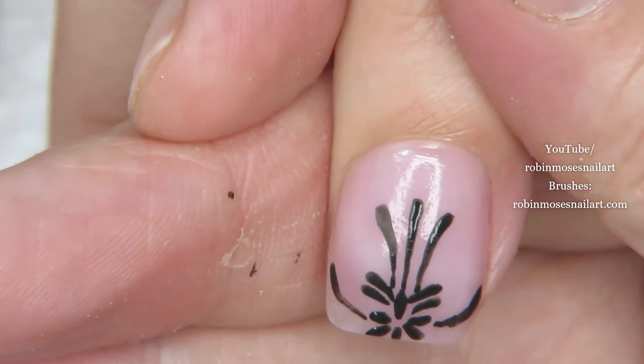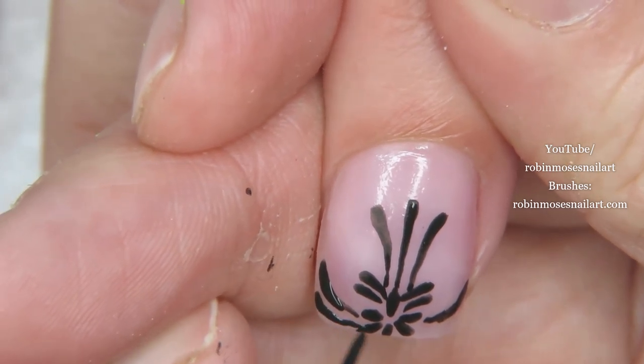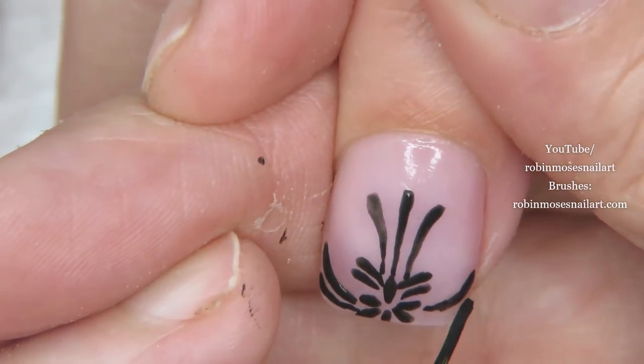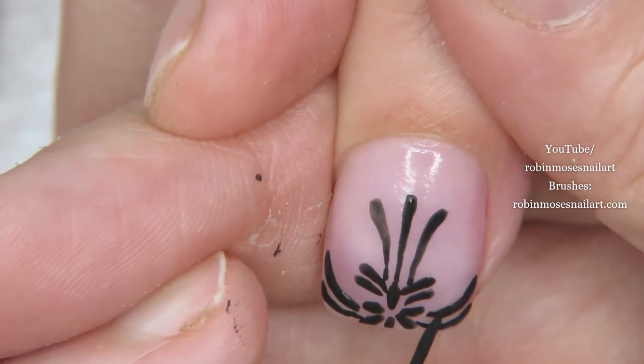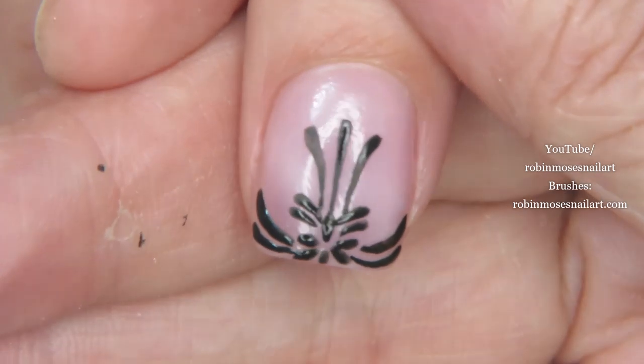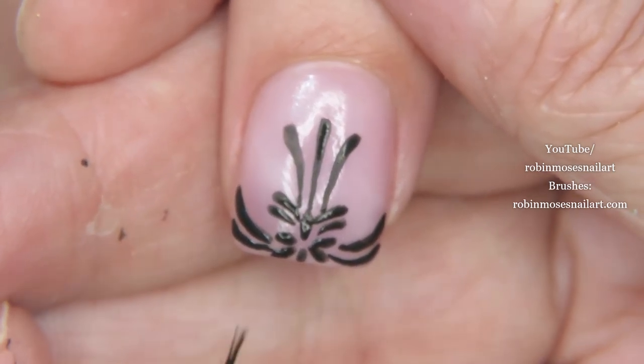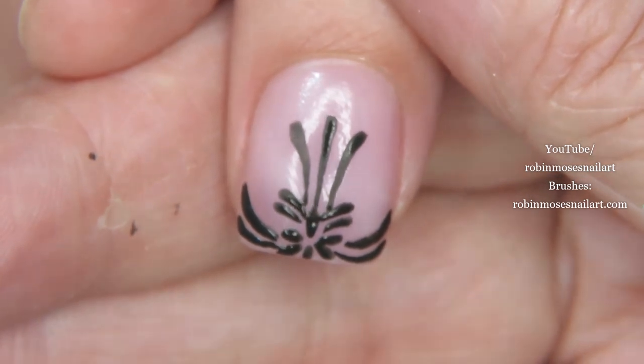Then I go under there with another one, pushing and meeting at the center. You don't want a lot of craft paint at the bottom of the nail because it wears, so if I did finish this design I would put two coats of top coat on it.